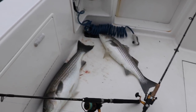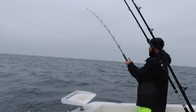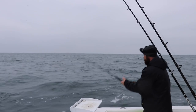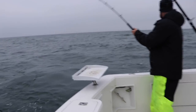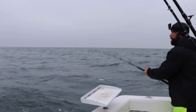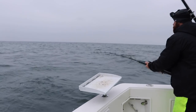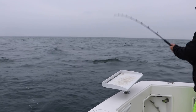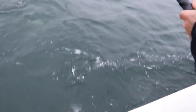Two on the deck, another one hooked up — Zach's fighting him. Typically when I'm running my 43, we run a four-rod spread, different depths, different distances from the boat. On this day it's just Zach and I, so there really is no need to run any more than two rods. I'm up in the bridge, he's running the cockpit. The fishing was so good this day you really could have fished with just one rod. But typically if I have a crew, we'll run four rods — again, different depths, different distances from the boat. Another double.